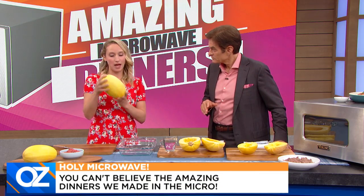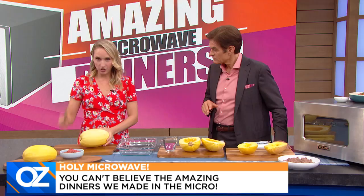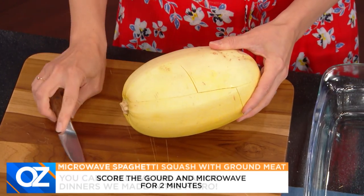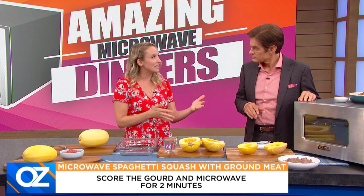A lot of people are very intimidated by spaghetti squash, and the microwave really makes it easier. So all you do is take your knife, make a couple scores on it, put it in the microwave for about two minutes and it's gonna soften it, so you can cut it really easily.